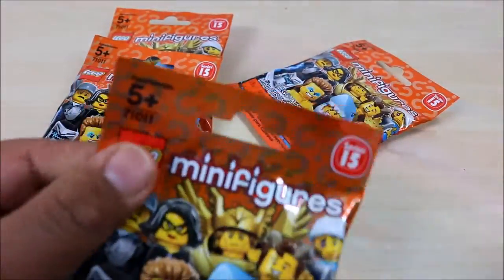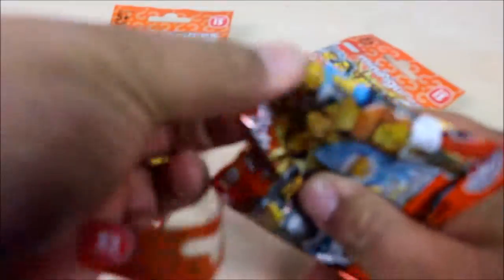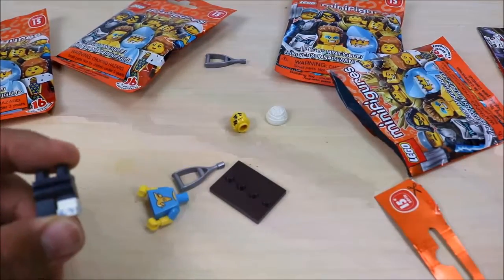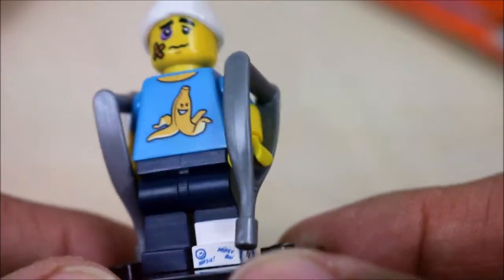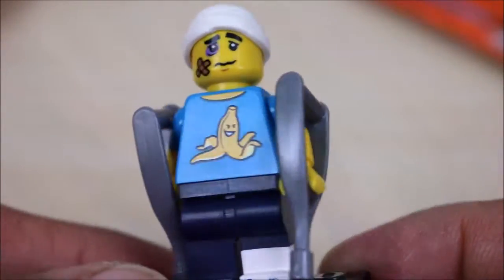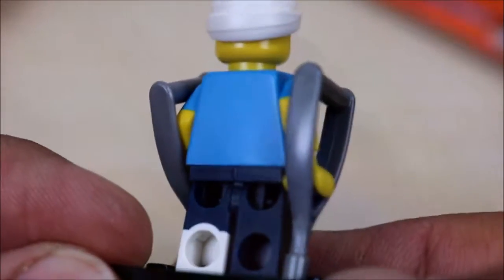I'm going to make this pretty quick. I got me a trusty razor blade — kids, don't try this at home. And we got — sweet! We got a guy with crutches and a cast. Oh my goodness. So, here is my first Lego minifigure. He does have crutches, and this is pretty ingenious how they made these. Instead of having him hold them up here, you put them down here. He has a banana peel on his shirt because he's clumsy. This is amazing, guys. This Series 15 has done nothing but amaze me.